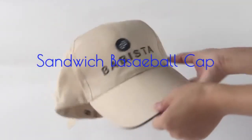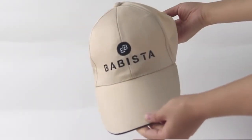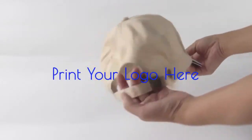With its incredible features such as a Sandwich Baseball Cap, Padded Sweatband, Twill 6-Panel, Medium Profile, Unstructured and Pre-Curved Visor, Adjustable Self-Material Strap, 6 Rows of Stitching, and Sewn Eyelets.